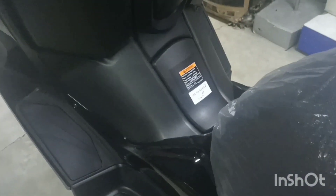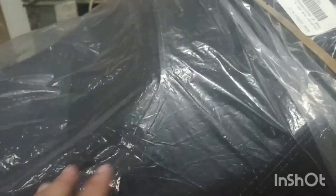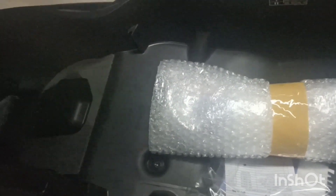Meron din siyang electric power socket. Pwede ka mag-charge gamit ang cellphone. Dito rin nakalagay ang kanyang gasolina at re-defined seat. So napaka laki rin ang kanyang compartment. Dito makikita ang kanyang side mirror, warranty, manual at saka smart key. So kasi ang dual full-face helmet dito, dependi sa klase.